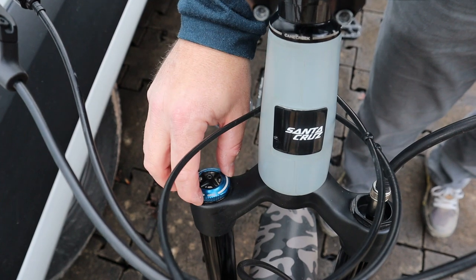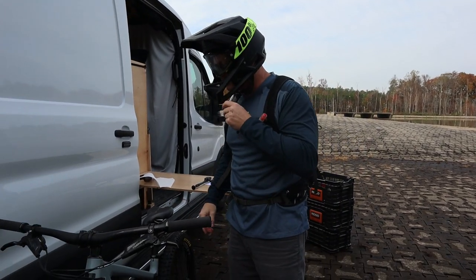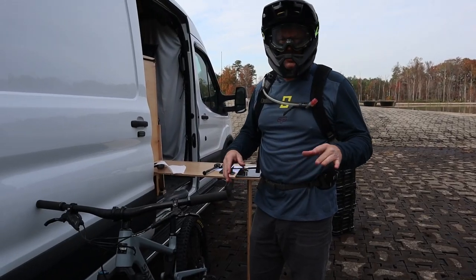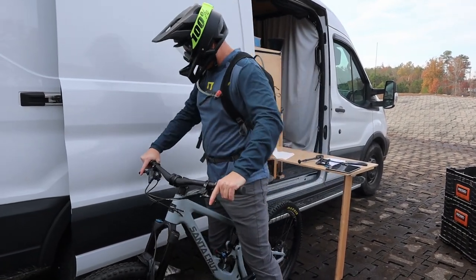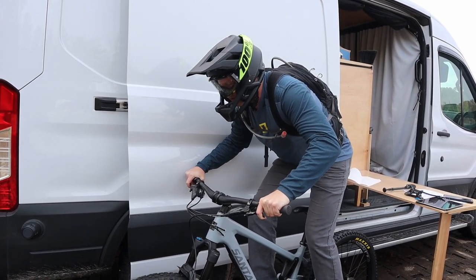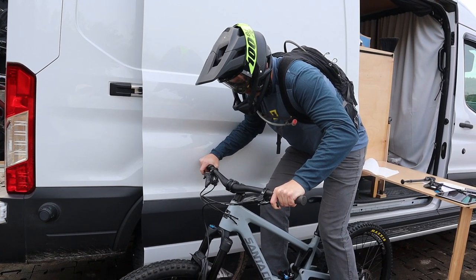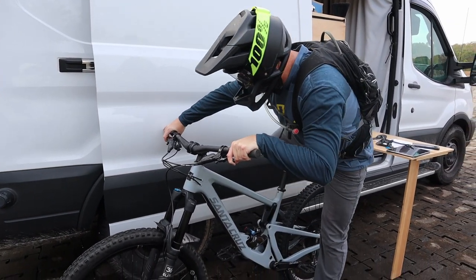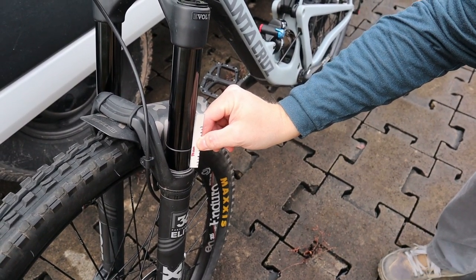This fork does have high speed compression. We'll set it to the recommended manual settings after we set our sag. When I get on the bike, I'm going to sit on it and then get in the attack position — that should give me an accurate indicator of compression under my weight. I'll use the van door for balance. I try not to bounce on the bike. I'll slowly remove myself and measure: five, ten, fifteen, twenty, twenty-five, thirty — that's 30 millimeters of sag.